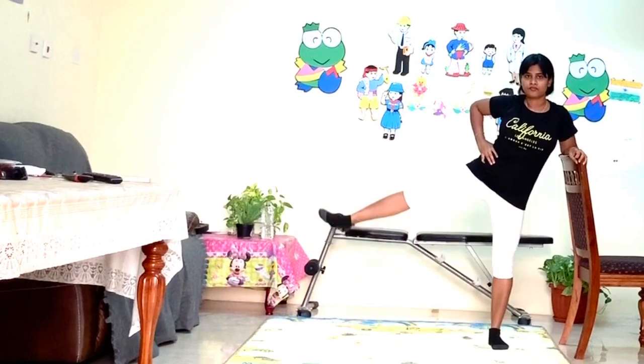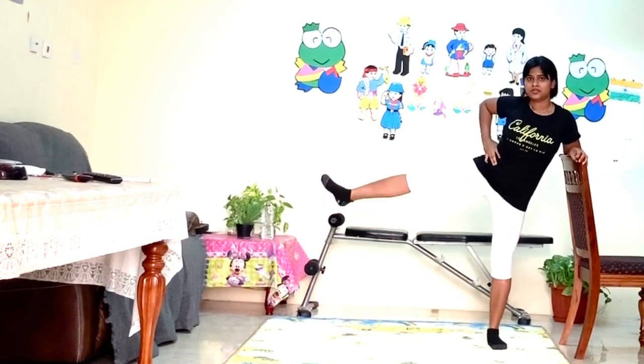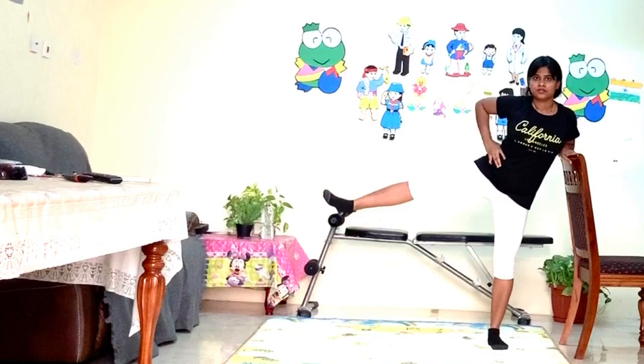Here you have to take the help of a chair or wall. Lift your right leg and left leg as well.